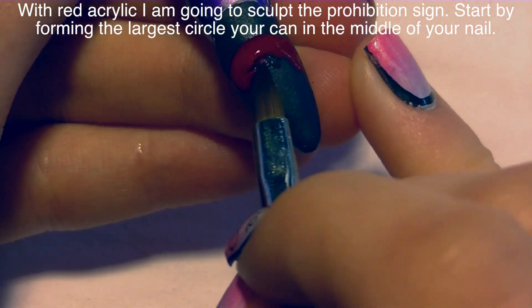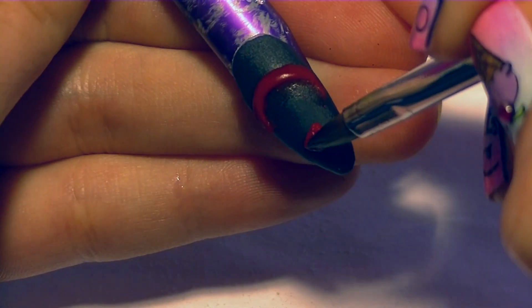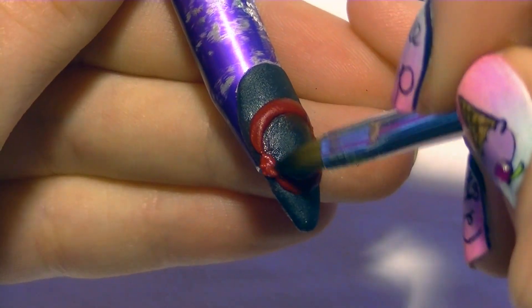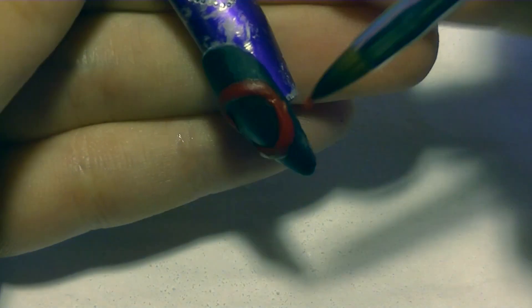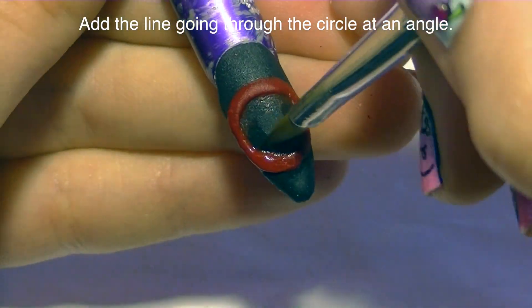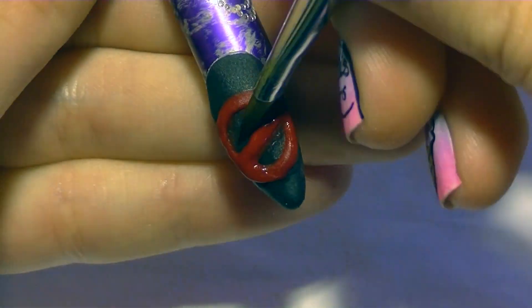Now I'm going to be sculpting my prohibition sign — that circle with the line going through it. I'll start by doing just the top section, placing a bead down and then with my brush manipulating it into that half circle shape. Then I'll repeat the exact same steps for the bottom half. I'd definitely recommend working in segments, not trying to do the entire circle in one bead, because it'll probably set before you finish and you'll have to file it off and start over. Once you're happy with the circle, add the line that goes through it at an angle — lower on the left side and higher on the right.